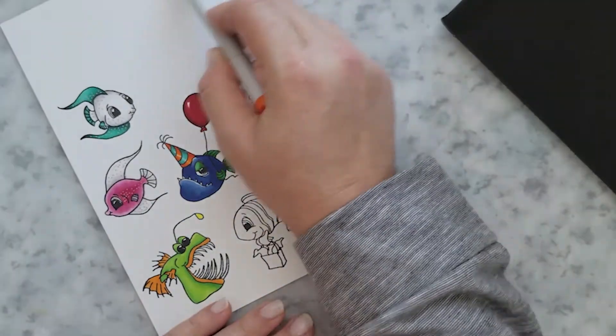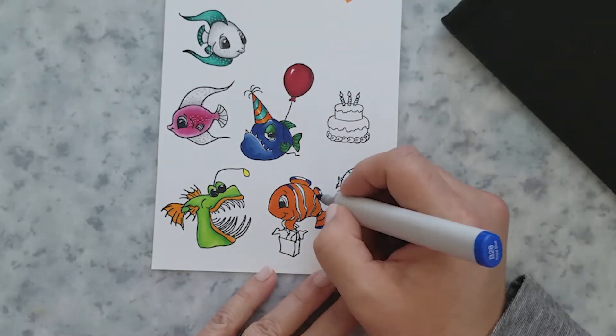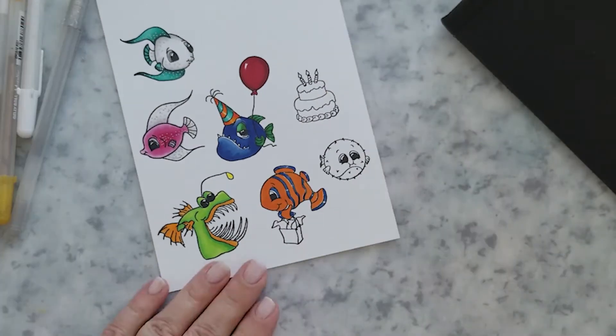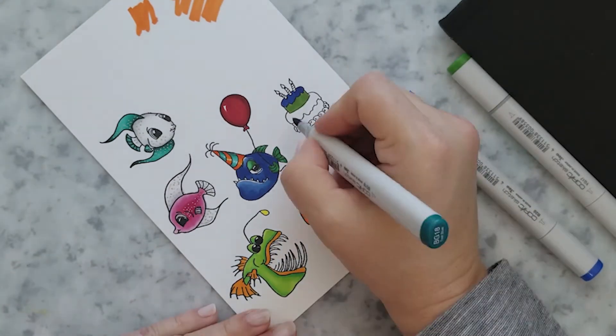For the last fish, I'm using YR-68 and B-28. I use Y-06, Y-08, and Y-38 to color that little gift bag. And for the cake, I'm just going to pull colors from each of those fish to color it in.